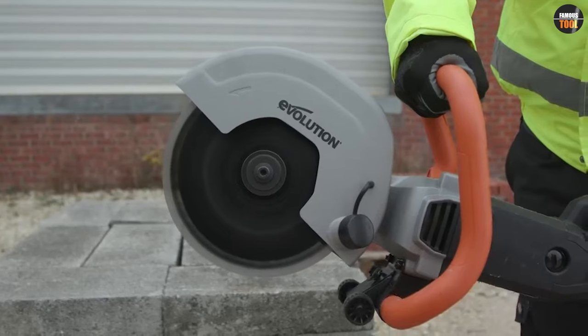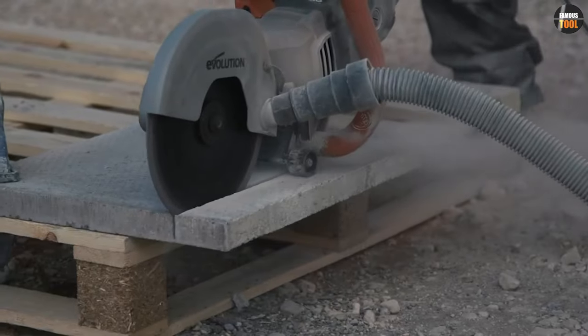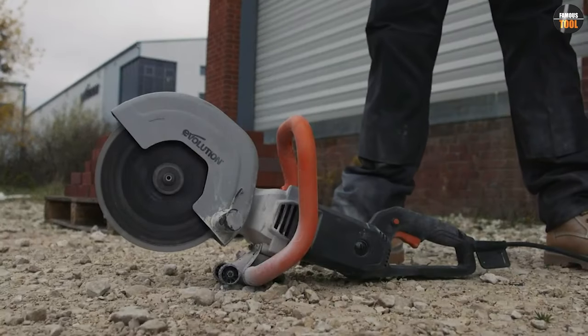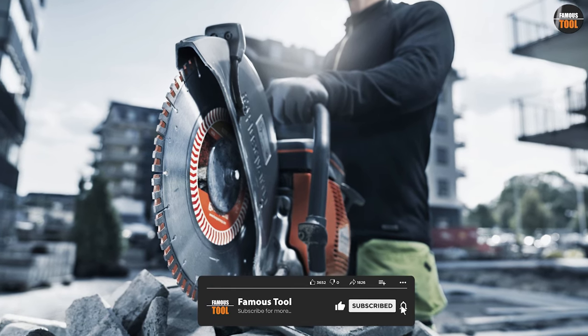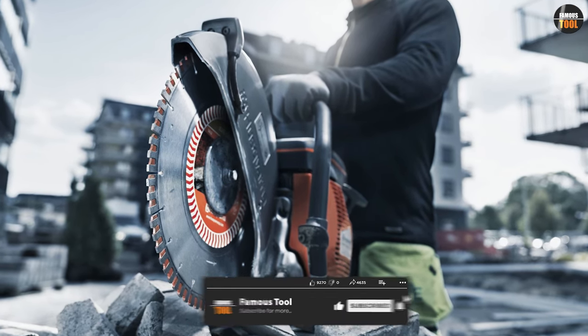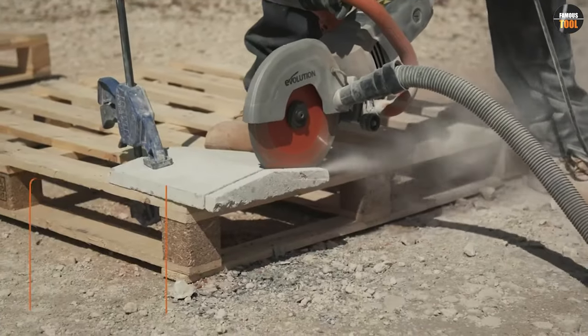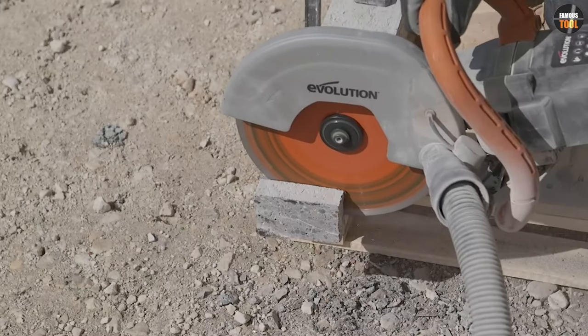One of the most important steps in cutting concrete with a concrete saw is to choose the right type of saw blade for the job. A diamond blade, for example, is ideal for cutting through concrete due to its durability and ability to create clean, precise cuts. By choosing the right blade for the task at hand, you can achieve the best possible results while minimizing the risk of accidents or damage to your equipment.